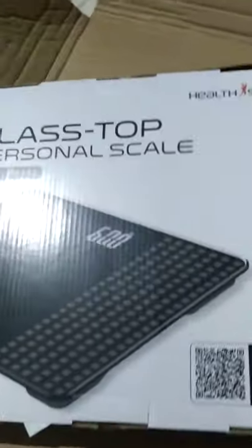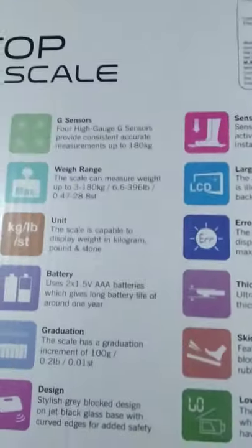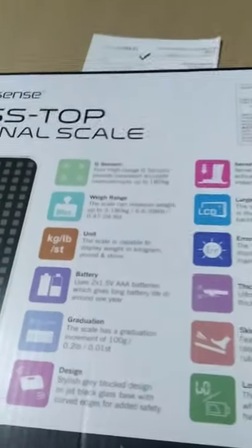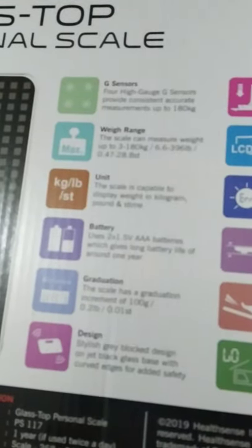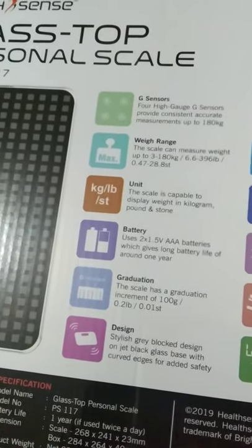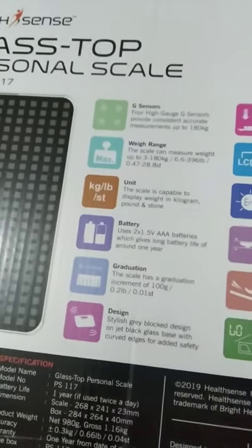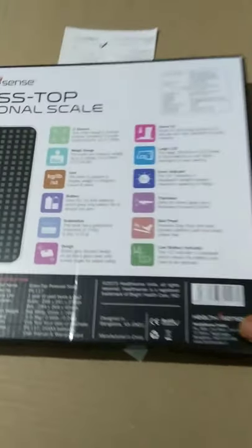This is a glass top personal scale from Health Sense. I'll open it here. They have provided g-sense sensors — high gauge g-sense provides consistent, accurate measurement up to 180 kg. The range is 3 to 180 kg, or 6.3 to 396 lb. The scale can display weight in kilograms, pounds, and other units.